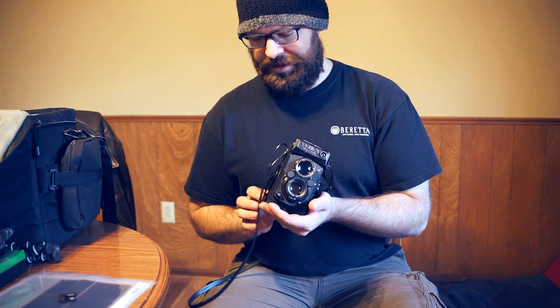Alright guys, so here's my Yashica Mat 124G and it's pretty cool. It's a nice little handy size, nice and light and compact for a medium format camera.